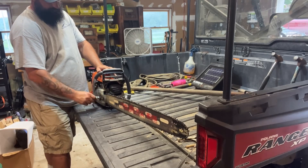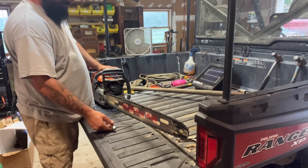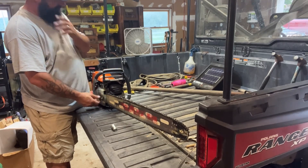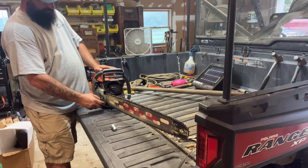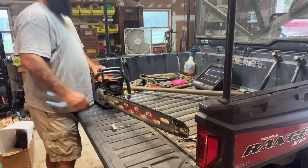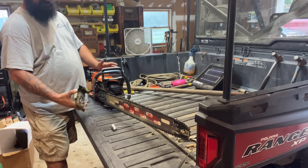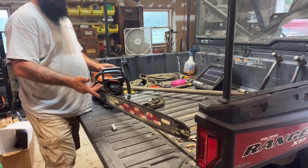Since I've gotten this saw, I've hardly even really used it. For as much as I'd like to say I've got a bunch of hours on it, I really haven't. Any viewers who've been following me faithfully will know I brought this up to my friend Ed's place, and I went at a couple of tree stumps with it. Some of them were successful — I was able to just mow through them in one shot.